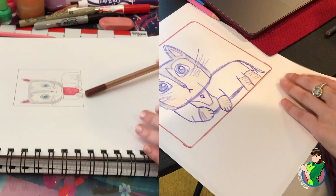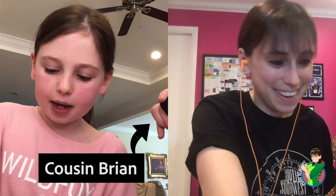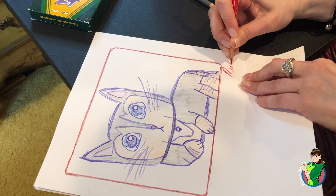All right, I think I did it. And then sign your name at the bottom. I'm going to sign my name in red for good luck. All right. I did it!